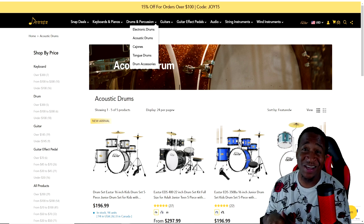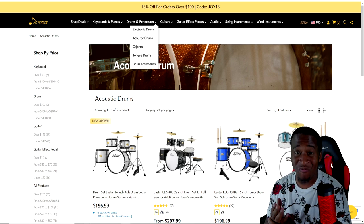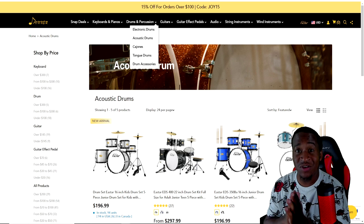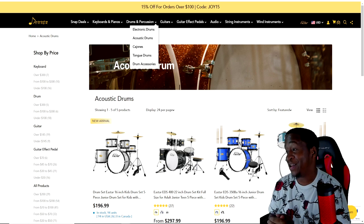I was actually surprised by how these drums sound, especially that snare drum. If I were to put some new heads on this and really get to tuning these drums up, this could actually be a solid kit to start getting stuff down with — for real.